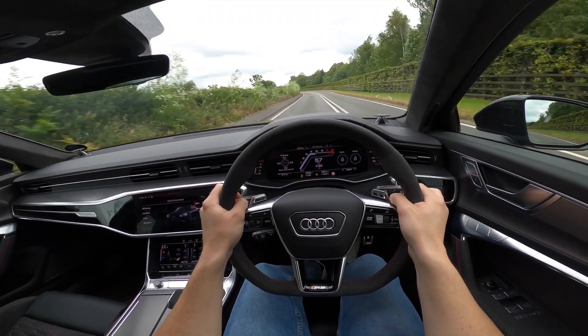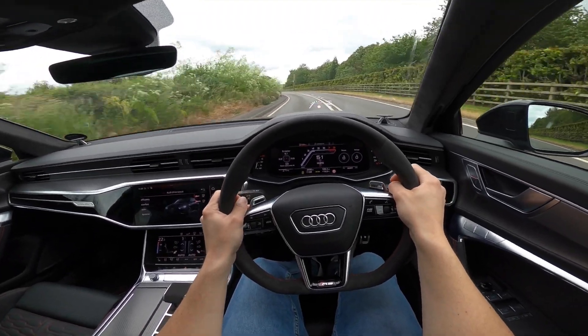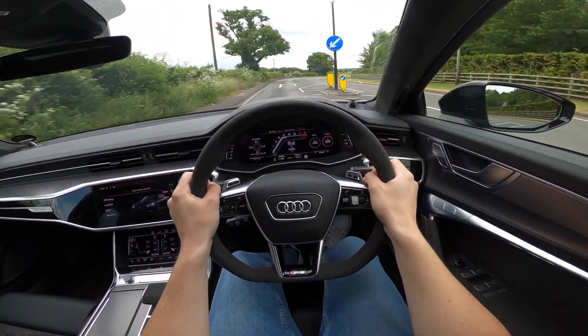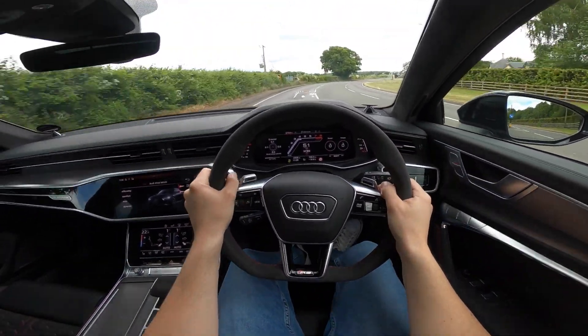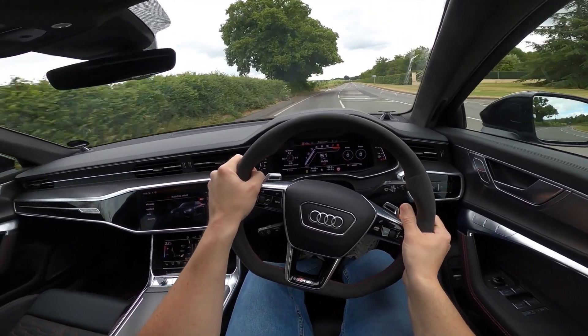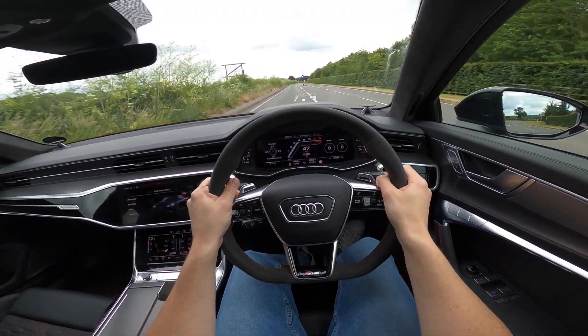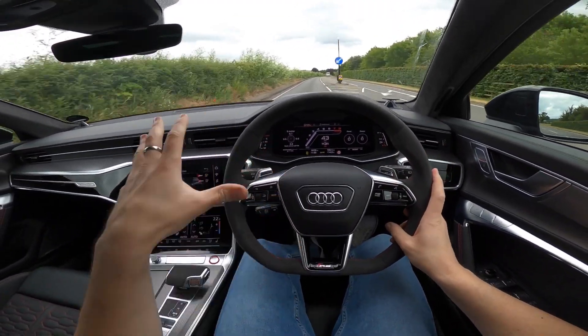The other thing I love about this car: in RS mode you get some very delicious pops and crackles out the back of the exhaust. What do you think of the sound? Comment below. Also, what do you think of this POV style video? I'm very tempted to do one of these for every press car I get because I know you guys like seeing this kind of view.